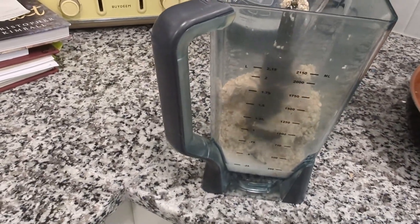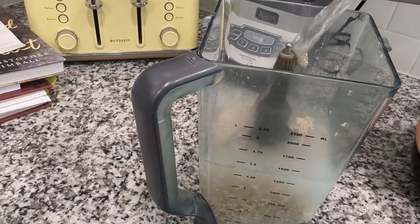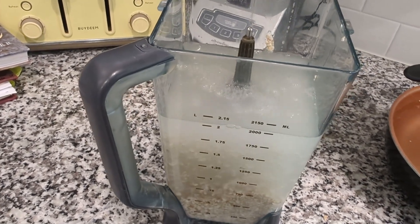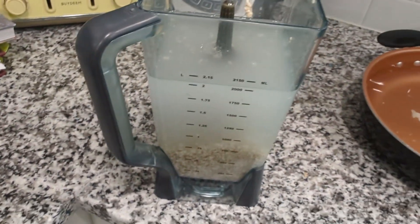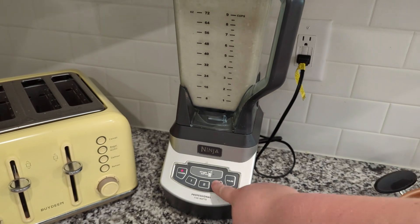Then get your rinsed oats into a blender and add more water on top. I just used the entire little fridge pitcher again, but it depends on how much oat milk you want to make and the consistency you're going for. More water is going to be a little thinner, less water a little thicker. Then blend that up.